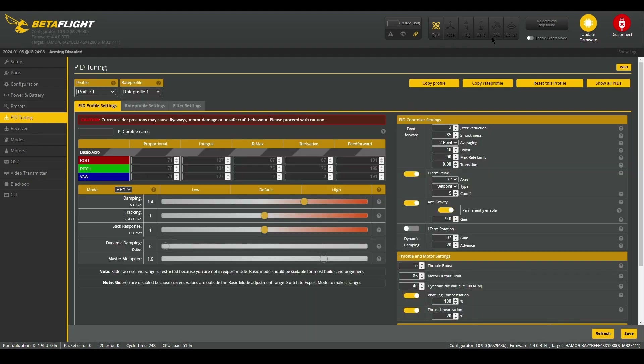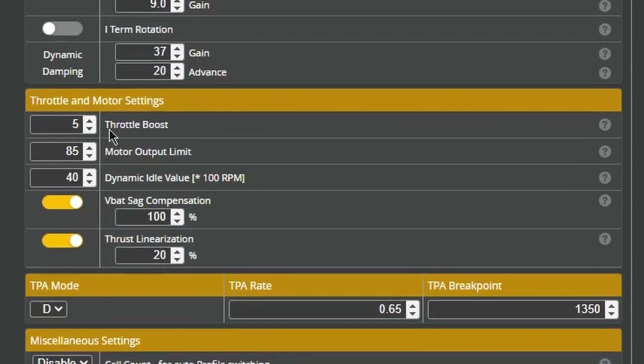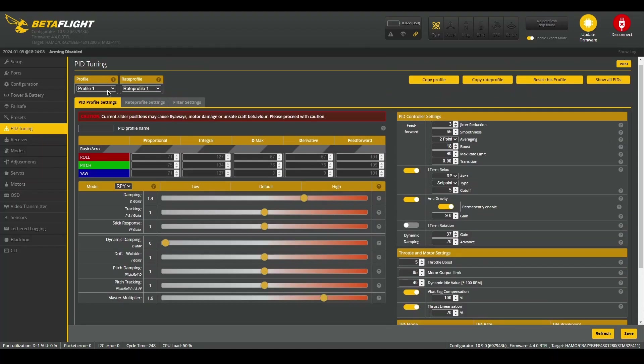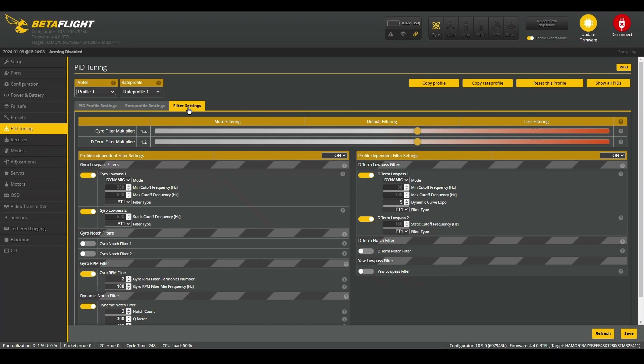Now we're in the PIDs tab, and there are actually three other tabs underneath this. Here is the PIDs section, and underneath you can also find the motor output limit, which I set to 85. Going back up, you can select our rate profile — these are my rates; they're kind of high, so warning if you want to use these. And here we have the filter settings, which we won't actually be touching.